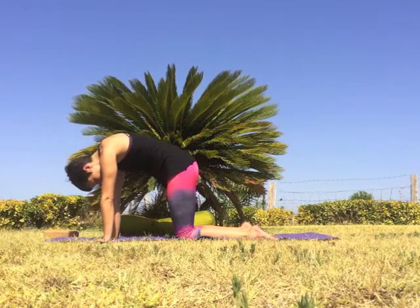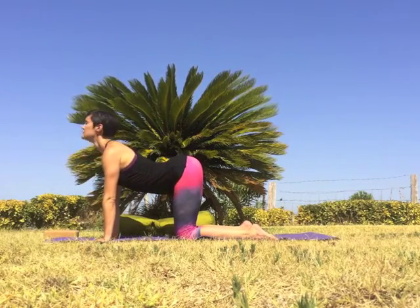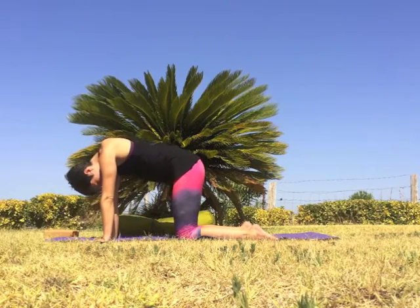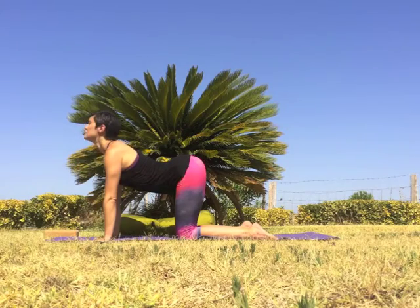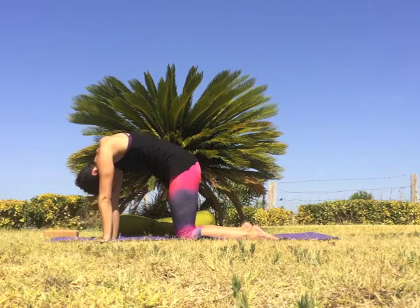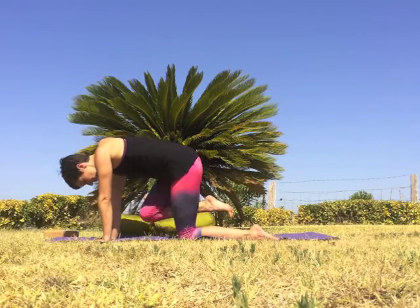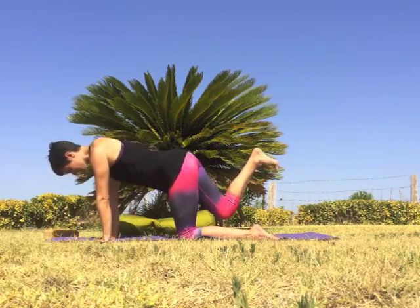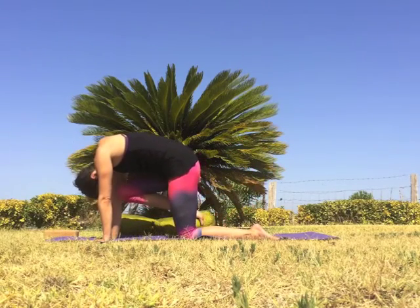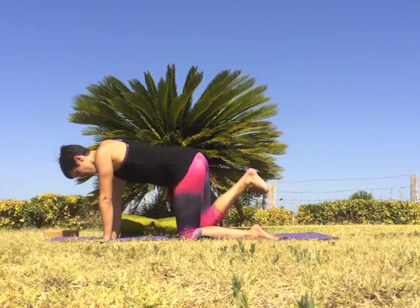Inhale, lift the tailbone and the gaze. Exhale, round the back. Inhale, tailbone lifts, heart moves through the arms, gaze lifts. Exhale, belly to spine. Continue cat and cow with your own breath — inhale to arch the back, exhale to round. With your next inhale, extend your right leg back. Exhale, knee to nose. Inhale extend the leg back, exhale draw the knee to the nose. Inhale reach the right leg back, exhale knee to nose.